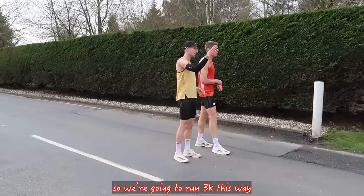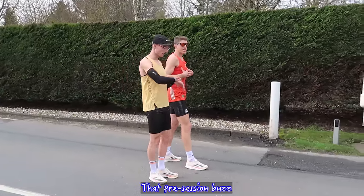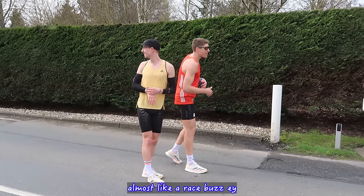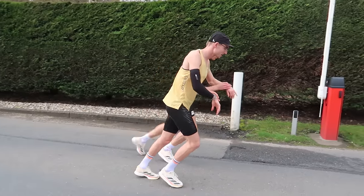We're going to run 3K this way, jog back, and then start each round up here. There's that pre-session buzz — almost like a race buzz. Let's keep it controlled though. 3, 2, 1 — let's go!